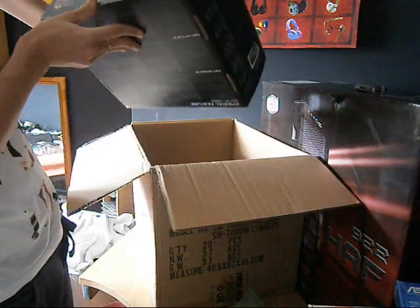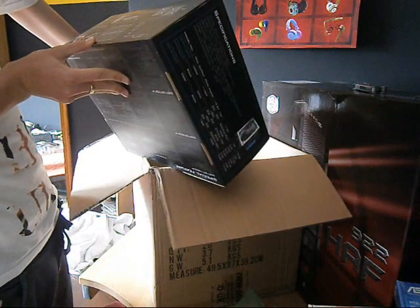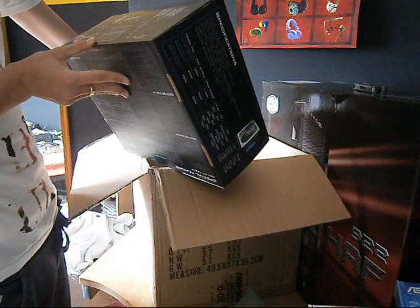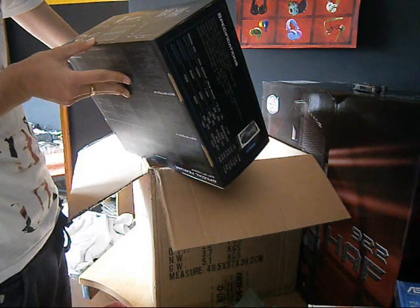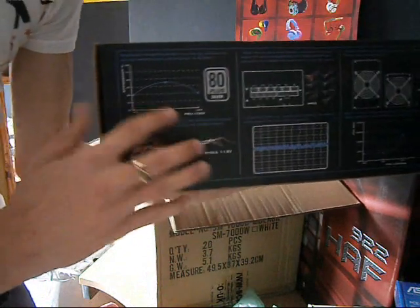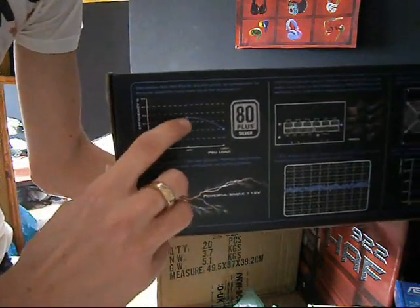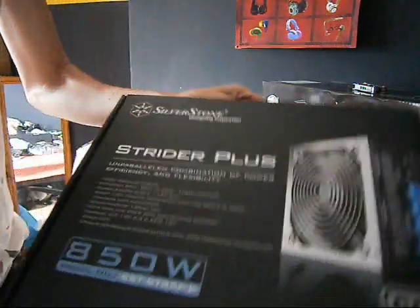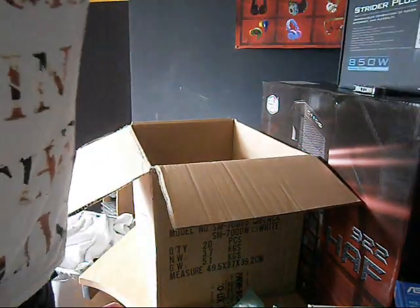I don't know anyone that uses floppy drives these days. On the back it should say what the efficiency is — I think it's around 88%, which is really good. This should be enough power to power all the stuff.